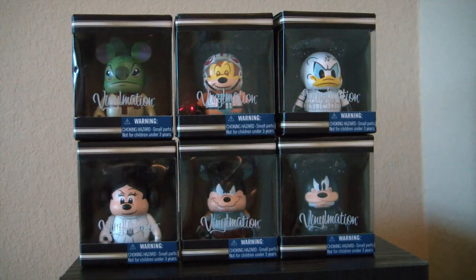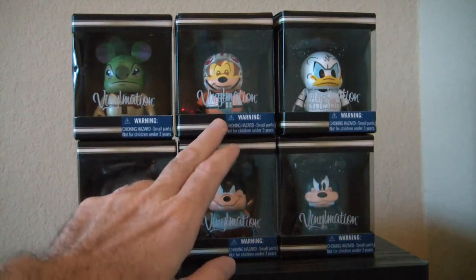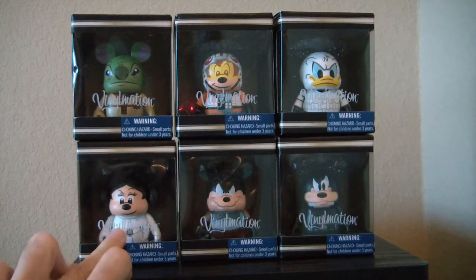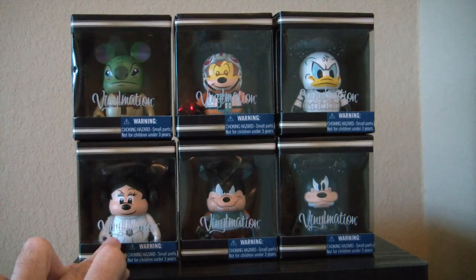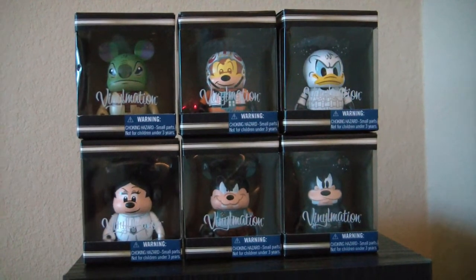I don't really know of a better name for it, because that's very awkward to say. Here we have all six of them: Stitch as Yoda, Mickey as Luke Skywalker X-Wing pilot, Donald Duck as a stormtrooper, Minnie as Princess Leia, Pete as Boba Fett, and Goofy as Darth Vader.